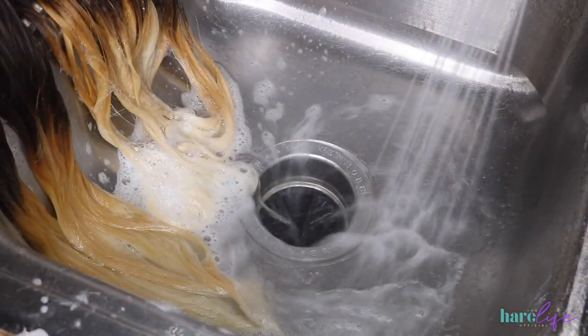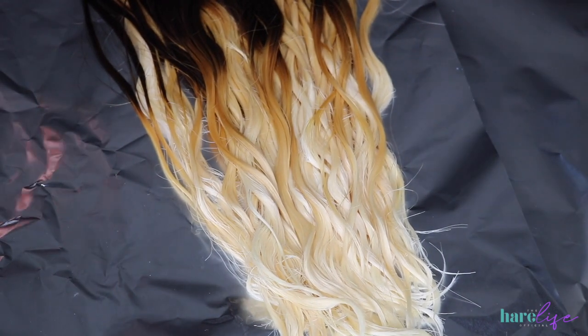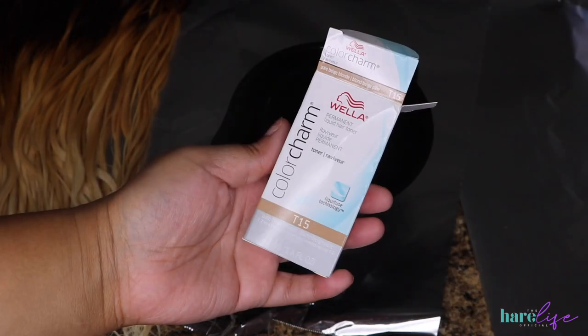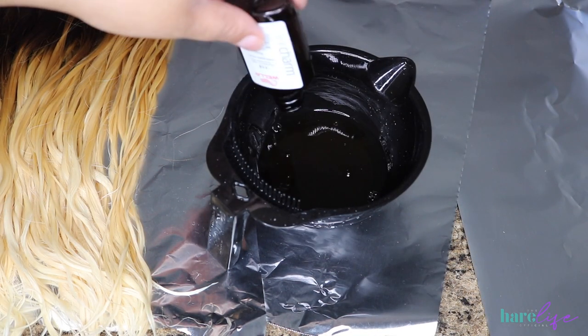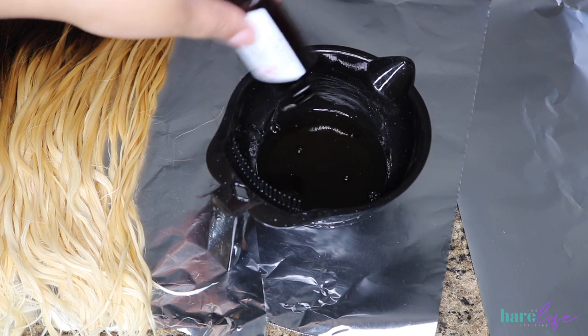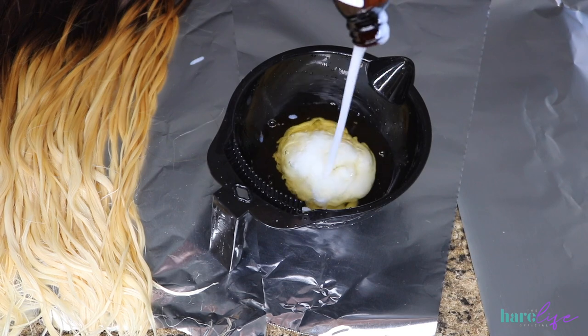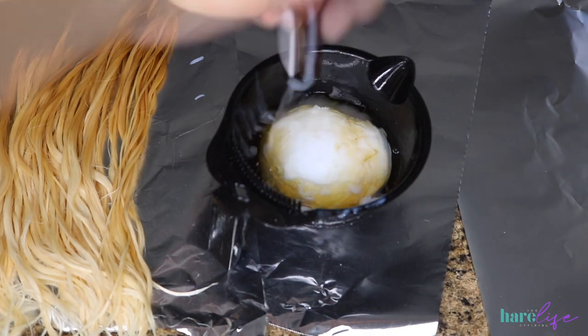I'll be going in with the Ion Repair Solutions protein treatment when completely done. The hair is towel-dried — not air dried — and look at that blend! We're going to tone now. I'm using Wella T15 toner. I didn't have 20-volume developer, which they recommend with their toners, so I used 10-volume — I didn't need it lighter, I just needed to tone. Mix one part toner to two parts developer. I put it all over the blonde area of the hair.